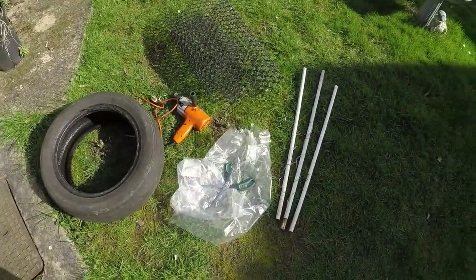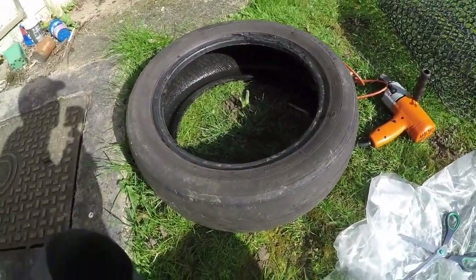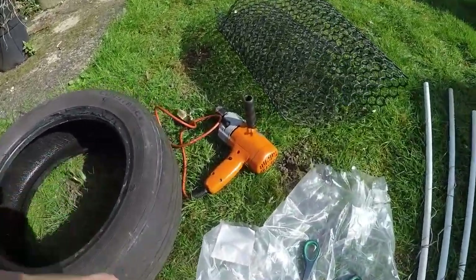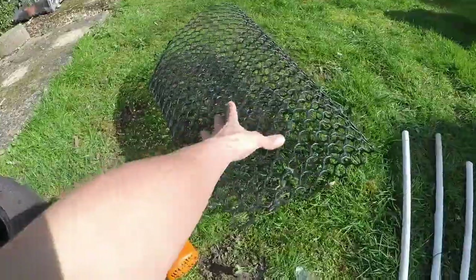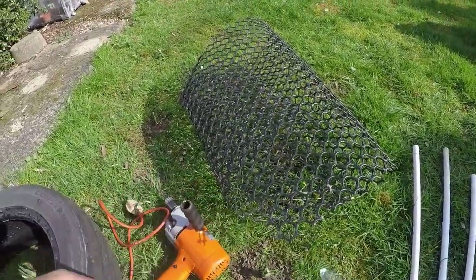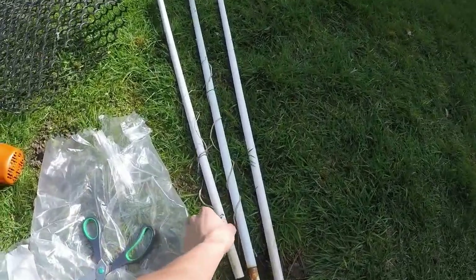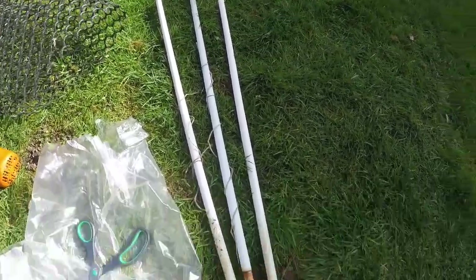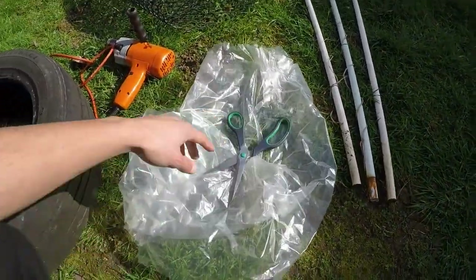So what you're going to need to build the raised tire planter is: one tire — you can find these on any car, just make sure you take one of the tires you don't need. A drill — any kind of drill — just to drill holes in the tire. Then you'll need some netting to hold all the soil up so it doesn't fall out the bottom. And then you'll need three legs — or you can have four — but with my design I just use three legs. These are poles from an old gazebo.